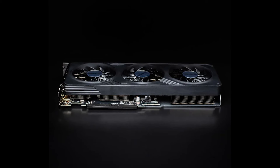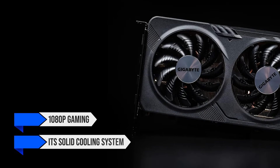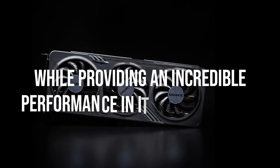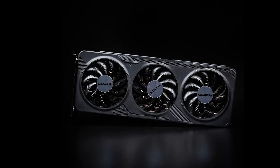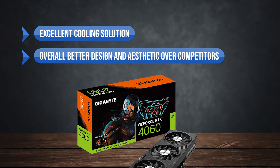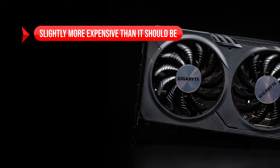Finally, the Gigabyte RTX 4060 Gaming OC turns out to be an excellent choice, especially for 1080p gaming, with its solid cooling system and lots of overclocking overhead while providing incredible performance in its stock version. The professional and minimal aesthetic gives it a premium feel as the cherry on top. What I like is the excellent cooling solution, the overall better design and aesthetic over competitors, and the lowest power consumption among competitors. On the downside, it's slightly more expensive than it should be.